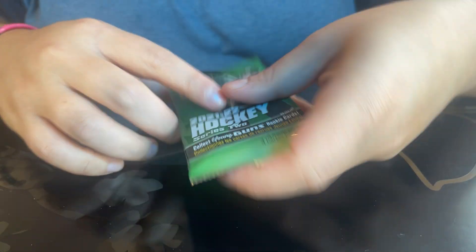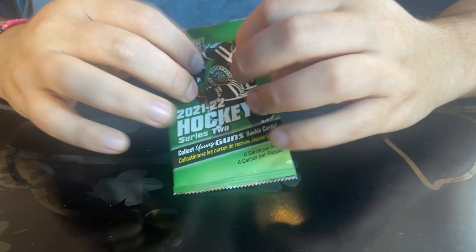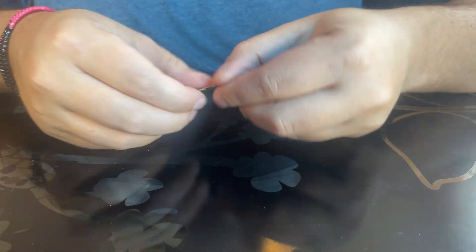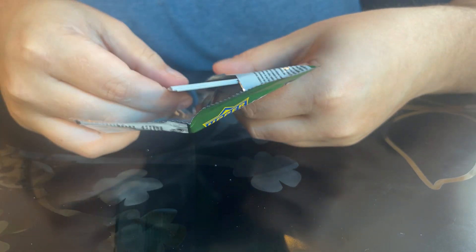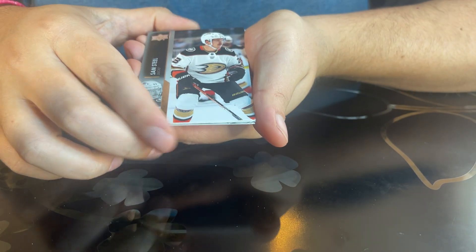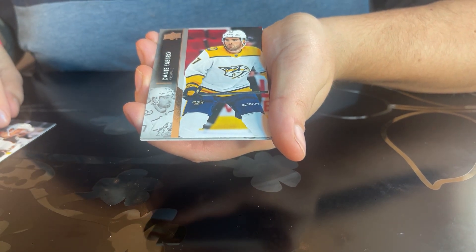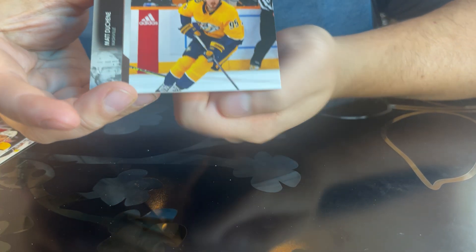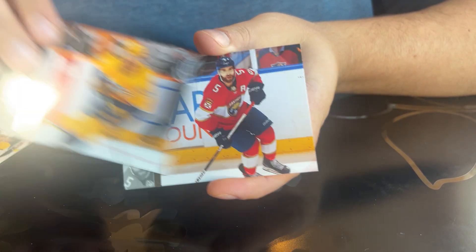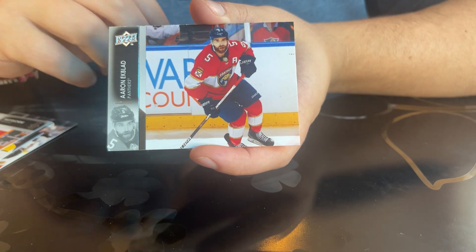And on to our final pack. Let's see what we got. Sam Steele, Dante Fabro, Matt Duchene, Aaron Ekblad. So yeah, those are all the cards we got.